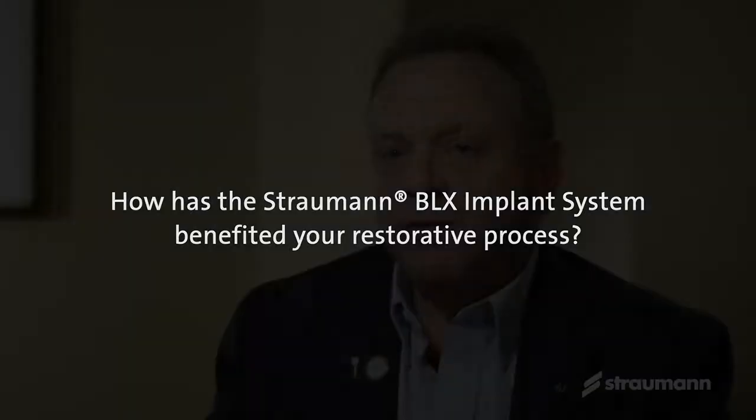What's important on the restorative end is it actually got simpler to restore. With the BLX, what I find amazing is it's one platform restorative platform. So if my surgeon decides last minute we're going to do a diameter switch on the implant, I'm still using the same components — especially if we're talking about immediate provisionalization. I might have my provisional prefabricated or my components pre-ordered and I don't have to change them.